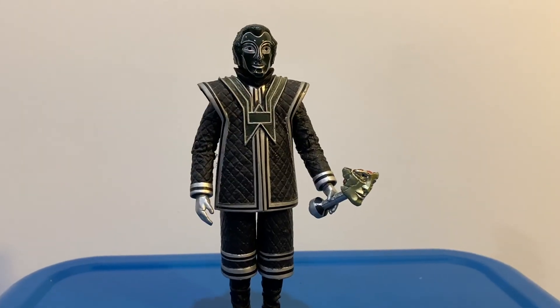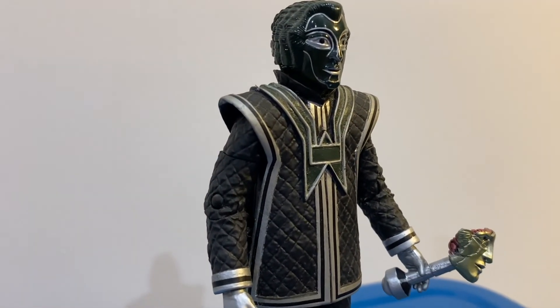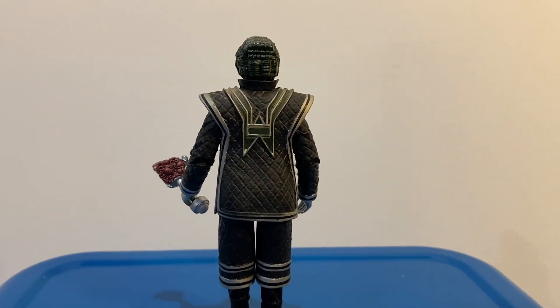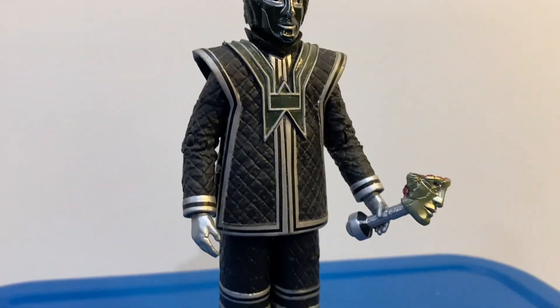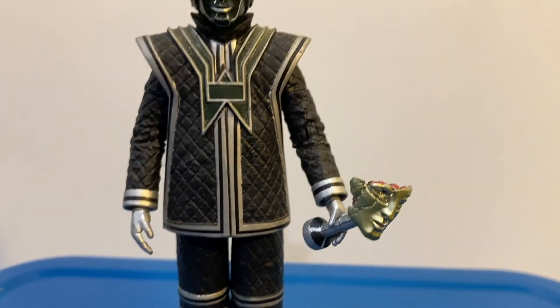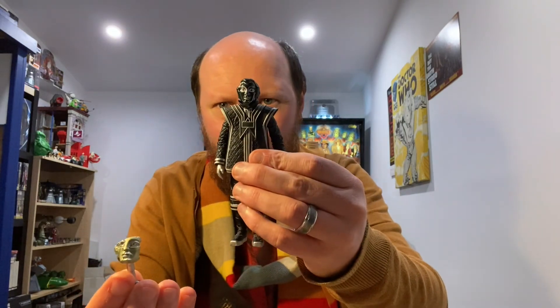The next one we have is a Vok robot — this is the black Vok robot, again from the Tom Baker season, from Robots of Death. Pretty amazing detail here, and he also comes with his accessory, which has pretty cool detail as well. Amazing on that one.